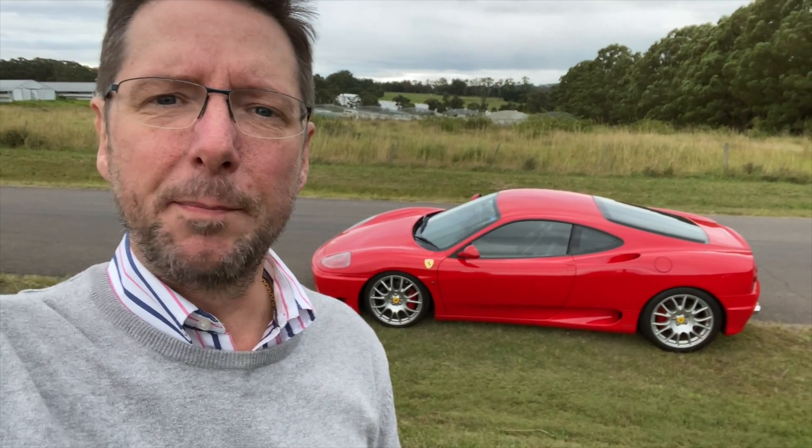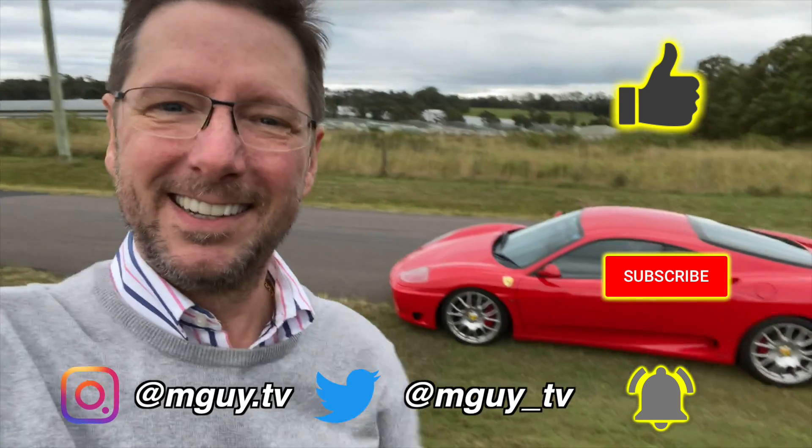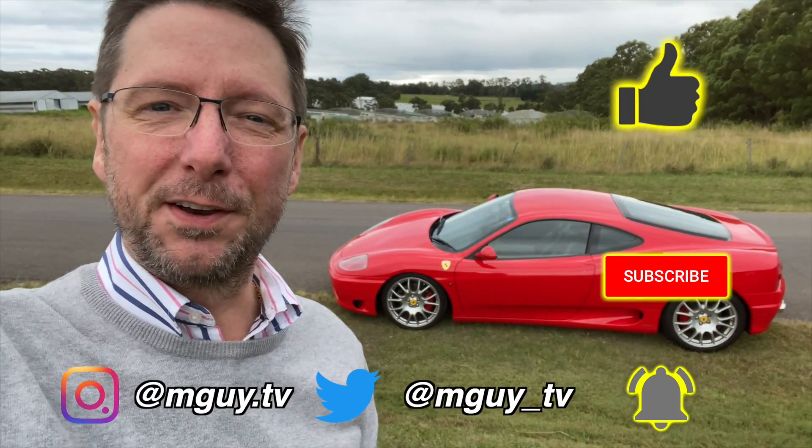Anyway, I hope you found this video interesting — just a quick one. If you did enjoy it, don't forget to do all the usual, and I look forward to seeing you in the next video. Bye for now.